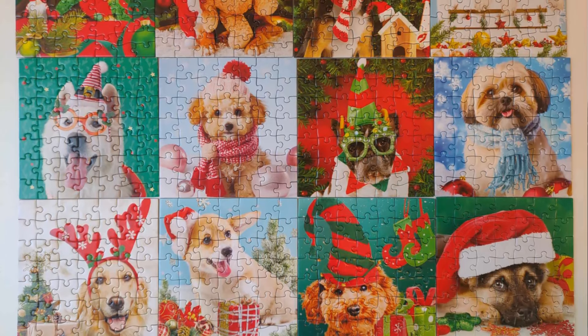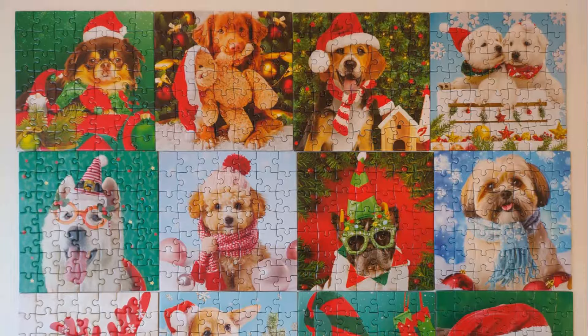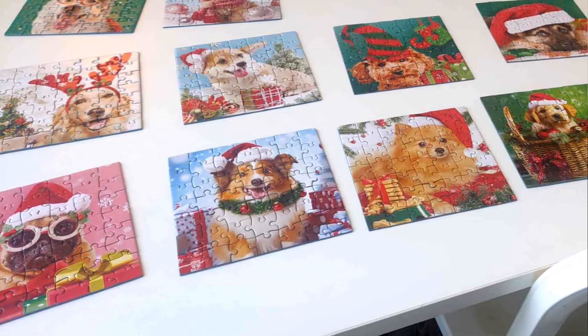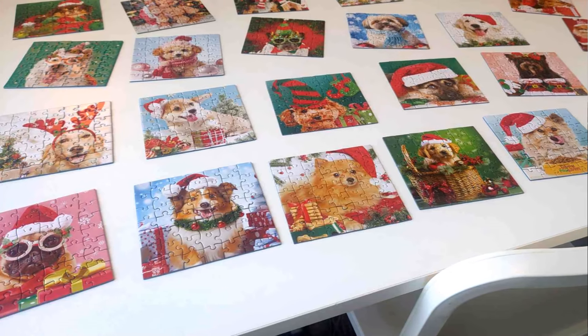The quality of the pieces is amazing — it's a hard glossy finish. The glossy finish wasn't an issue for me this time; I had a very dark puzzle a couple weeks ago that was a nightmare, but this one has a bunch of bright colors: pale white, light blue, dark blue, a lot of red, and of course red and green for the Christmas theme.